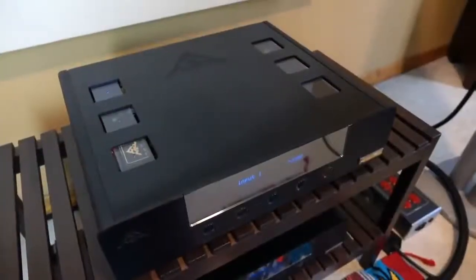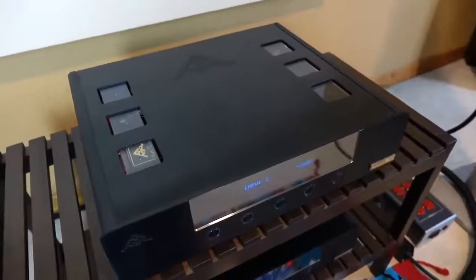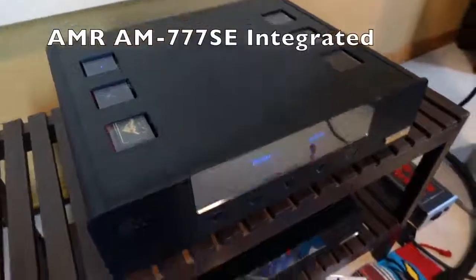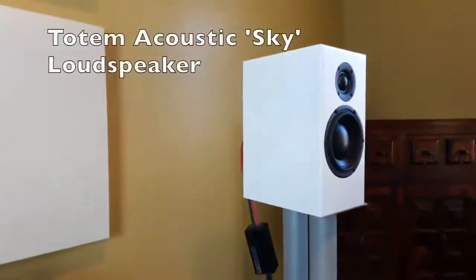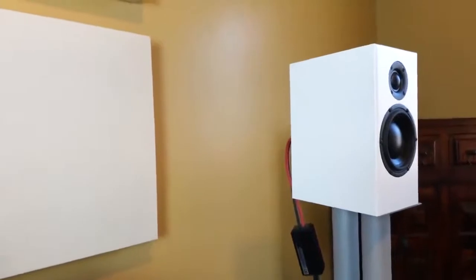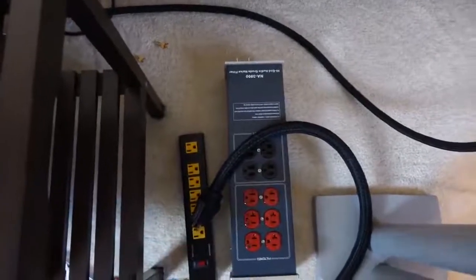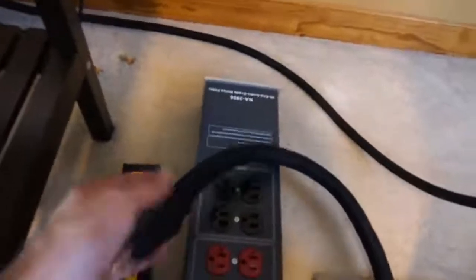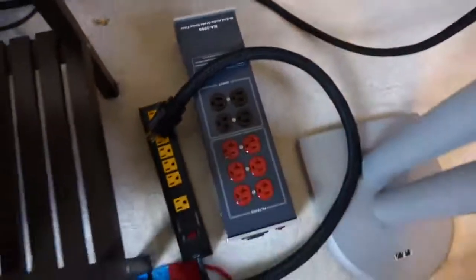Whenever you're doing something as this, it's important to use variables that you're familiar with — in this case, gear and music. For this test, I'll be relying on the AMR 777 integrated amplifier with the AMR 777 CD player. The Totem Acoustic Skies are going to be taking the honors today. They're not the most resolute speakers on planet earth, but I know them well enough to know that if there are any changes, I'll likely be able to pick up on it. I have the gear connected to the wall, and I'll be plugging everything in using this nice thick Pangea power cord.